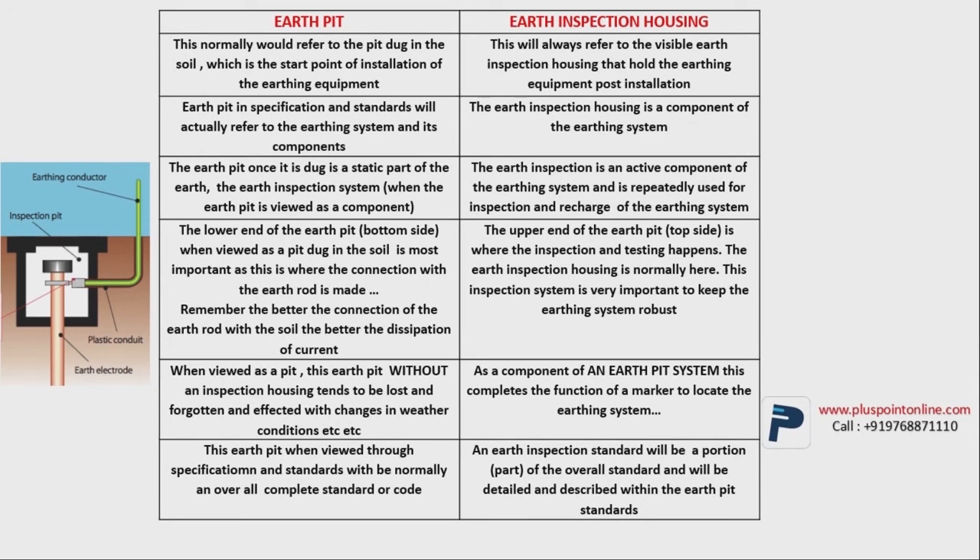Imagine you have created earthing without the earth pit and the earth inspection housing — you will find your earthing rod at some different place with wires hanging strangely. Maybe someone has cut your wire, or due to some construction, the plates have disappeared. To avoid such situations and to maintain the earthing system, we develop the earth inspection housing system. The last difference is that the earth pit is developed with specific standards and conditions, whereas the earth inspection housing is developed depending on the specification of the earth pit.